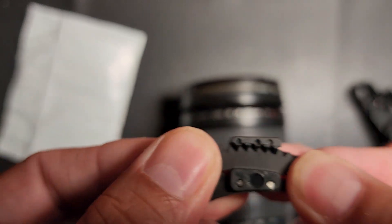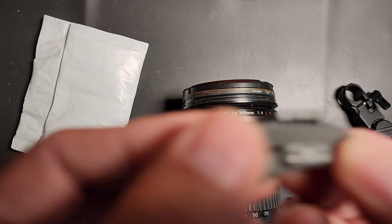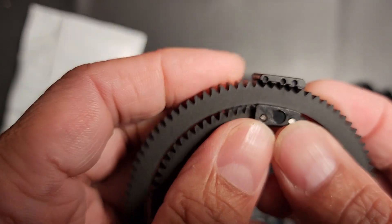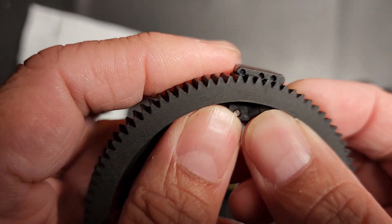Don't mind the baby in the background — that's how you actually insert it. You can see it right there. It grips on easily like that and slides out easily.